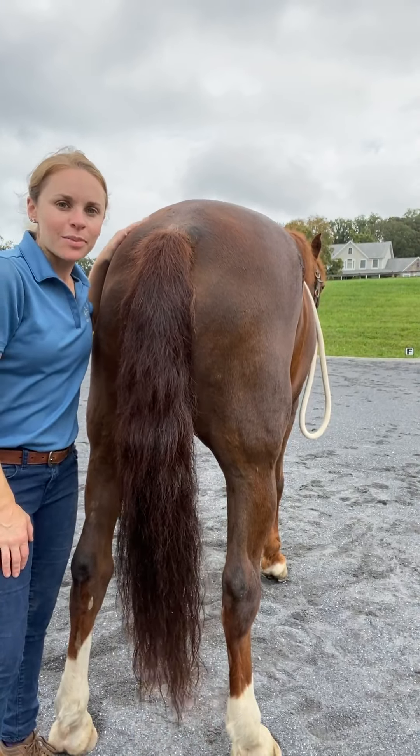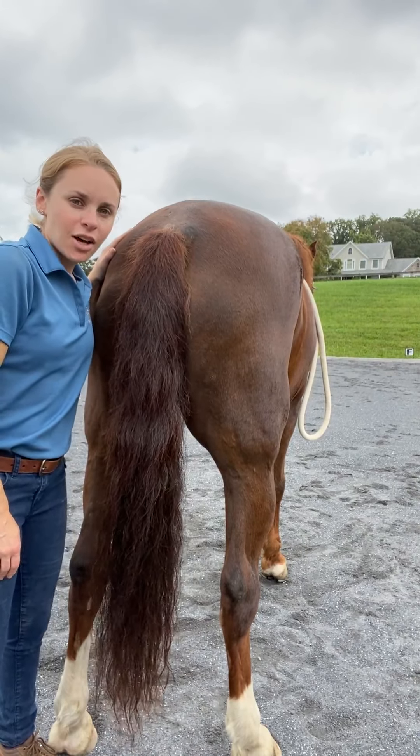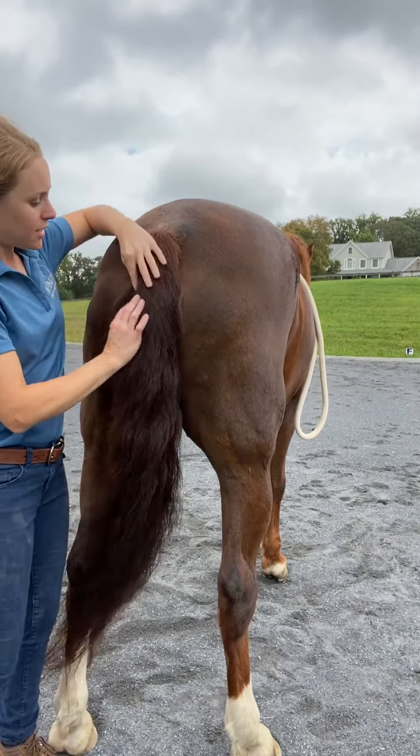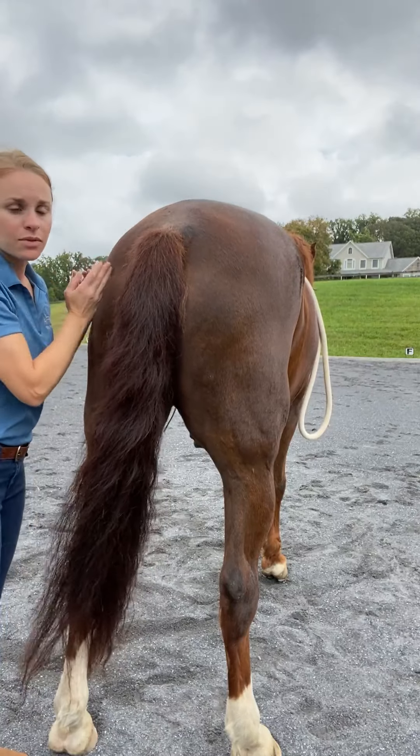Today I have Spirit with me. He's a 25-year-old Morgan Gelding, and I'm going to show you a technique you could use on your horse that has tight hamstrings, which include the semimembranosis, semitendinosis, and the biceps femoris.